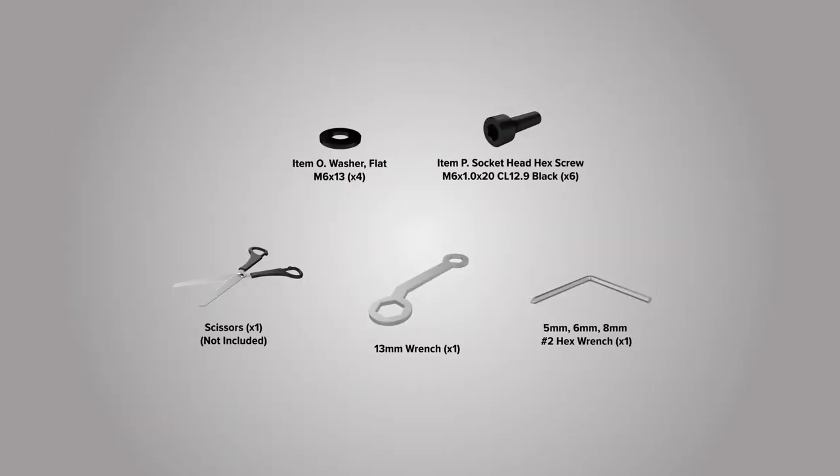The following tools are required for assembly. The following wrenches are included with your assembly: a number 2, 5mm, 6mm, and 8mm Allen wrench, as well as a 13mm double box wrench.